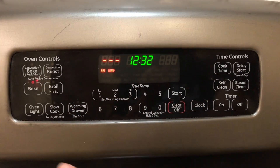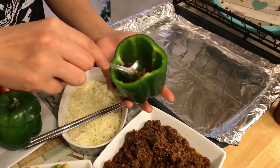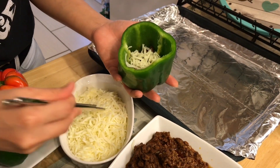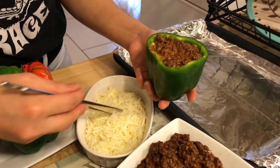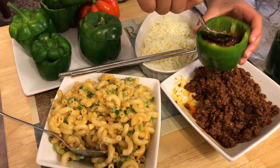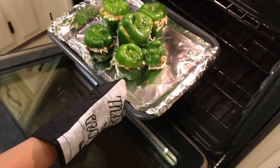Trước khi nhồi noodle vào trong quả ớt, bật lò lên 400 độ F. Nhồi tất cả các nguyên liệu vào trong quả ớt: trước tiên cho một ít thịt, sau đó cho một ít phô mai sợi — loại phô mai hay dùng cho bánh pizza. Nhồi vào và ép chặt xuống, cứ lần lượt như thế cho đến khi quả ớt thật chặt và đầy. Đậy miếng ớt lên. Bây giờ đến lượt con gái thực hiện thao tác nhồi — con gái rất thích phụ làm những công việc như thế này. Cho ớt vào trong lò và nướng trong vòng 30 phút.